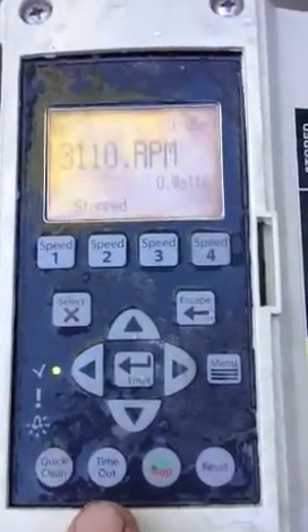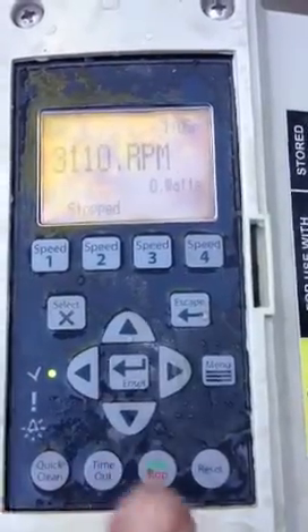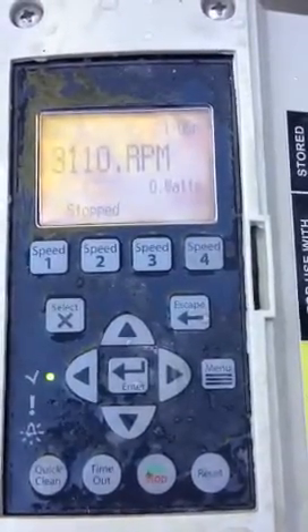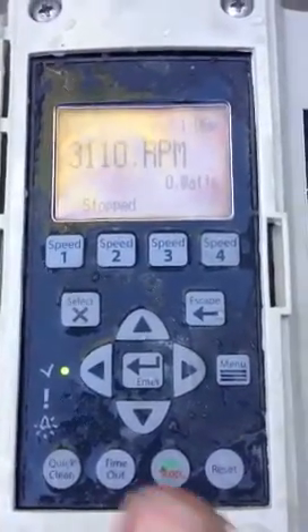This one here is timeout. If you press this and then whatever you do with the pump, it will eventually timeout back to the regular schedule. That can be programmed within the menu.